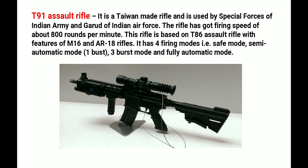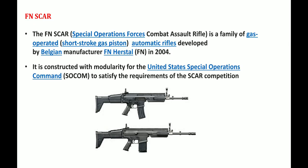The T-91 Assault Rifle is a Taiwan-made rifle used by the Special Forces of the Indian Armed Forces and the Garud Commando Force of the Indian Air Force. It has a firing speed of 800 rounds per minute. The rifle is based on the T-86 Assault Rifle with some features of the M-16 and AR-18 rifles. It has four firing modes: safe mode, semi-automatic mode, 3-round burst mode, and fully automatic mode.